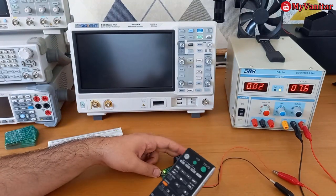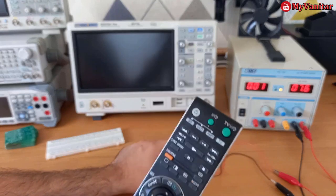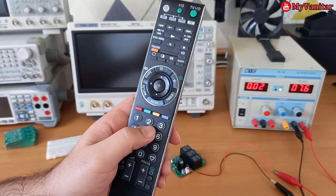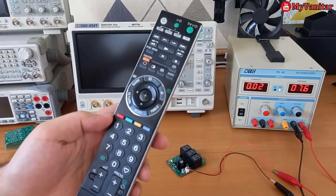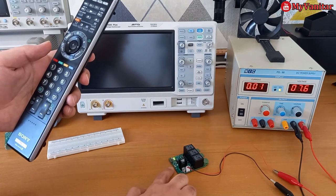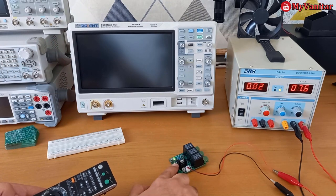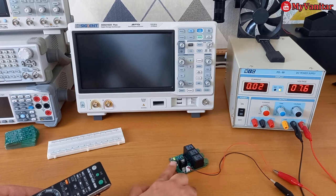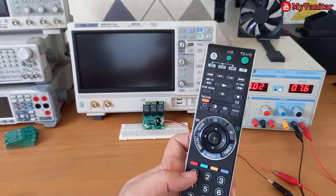To store infrared signals, we can store up to three buttons corresponding to our three outputs and relays. For instance, I select button number one, button number two, and button number three from this remote control — in your remote they might be labeled differently. To store the signals, I press and hold this programming button and then press button number one.